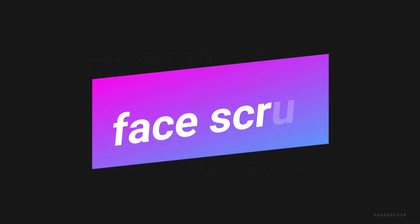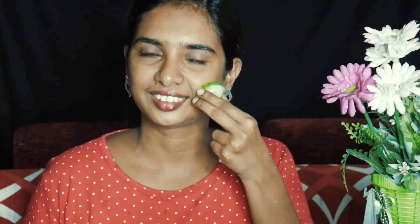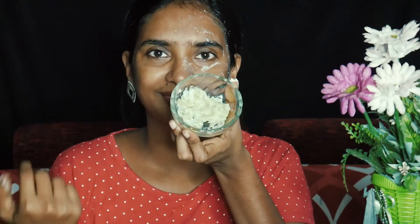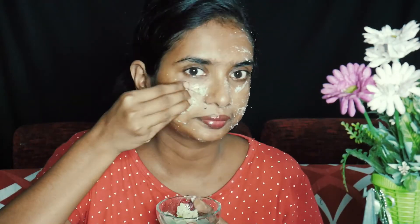We put a face scrub in the fridge. The scrub is easy to remove dead skin. The first method is to use it — put a little bit on the face. The second method is also useful.